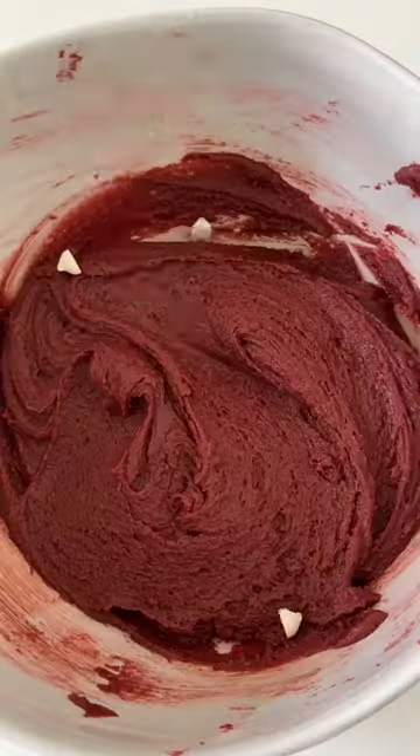Then it's time to go in with some chocolate. I like to use a combination of white chocolate chips and semi-sweet chocolate chunks.